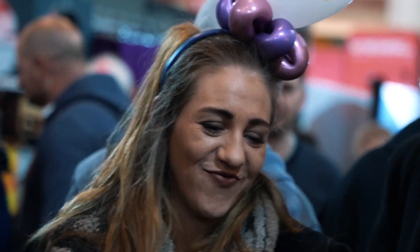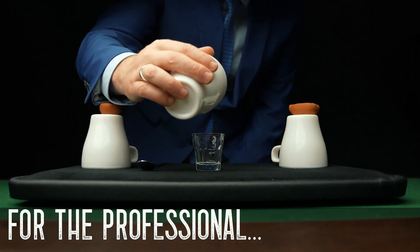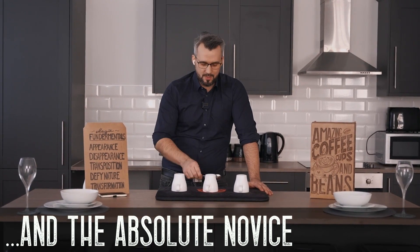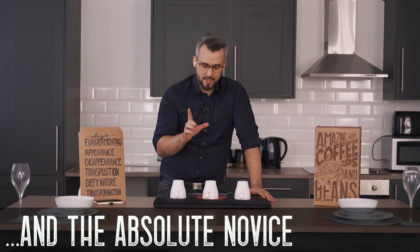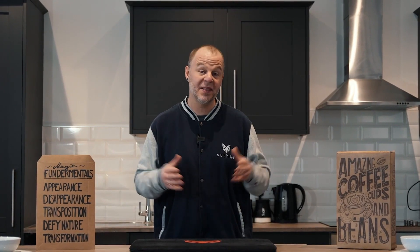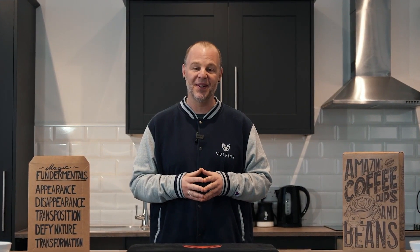This project is for anybody and everybody that loves performing magic — from the working professional who's looking to update their cups and balls to something more relevant and modern, to the absolute novice who's never touched the cups and balls before. I've spent almost 10 years of my life trying to perfect this project. My name's Adam Wilbur. This is Bullpine Creations, and we are truly honored to bring to you the Coffee Cups and Beans. If you've ever wanted to learn the cups and balls, this project was made for you.